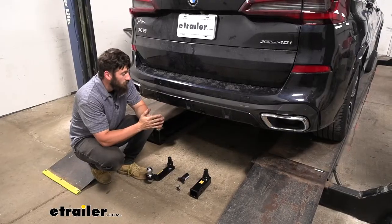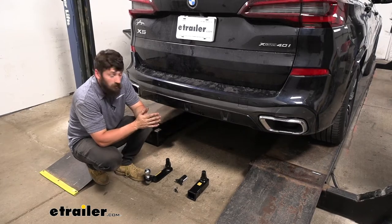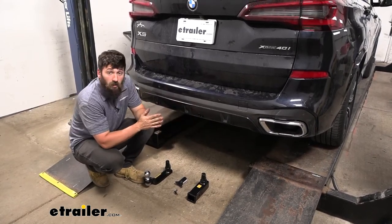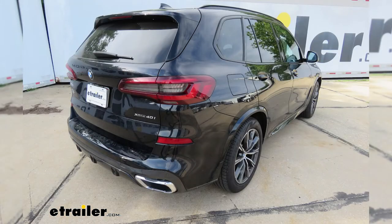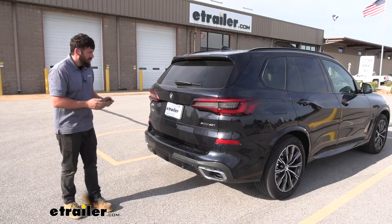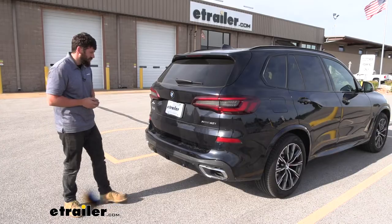Here's what our trailer hitch looks like installed, and that's sort of the beauty of this particular option — without our accessory installed we actually cannot see anything below the vehicle, therefore giving us a 100% factory-like appearance. Our hands-free hatch access is still operational with our trailer hitch installed.